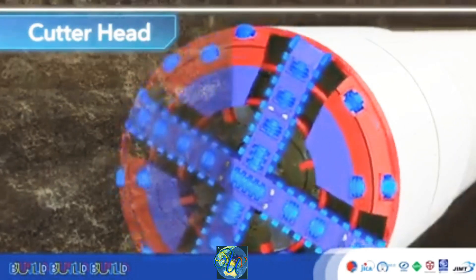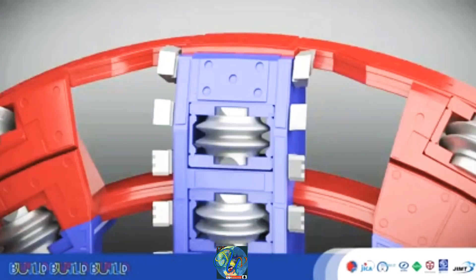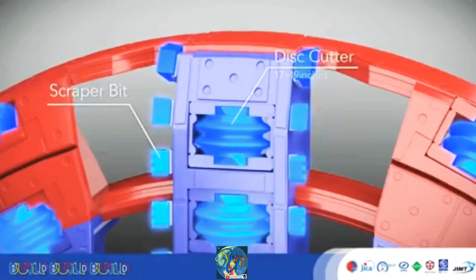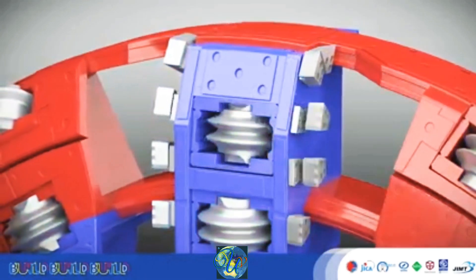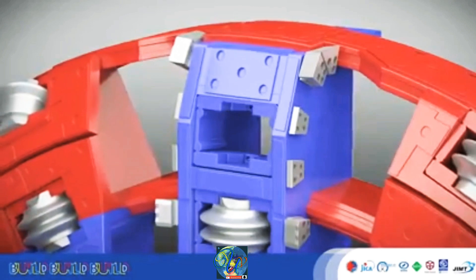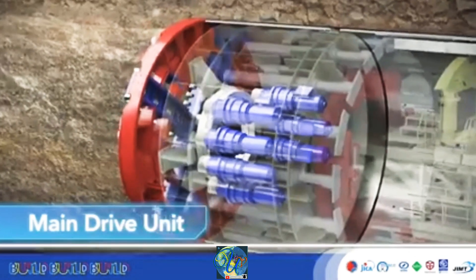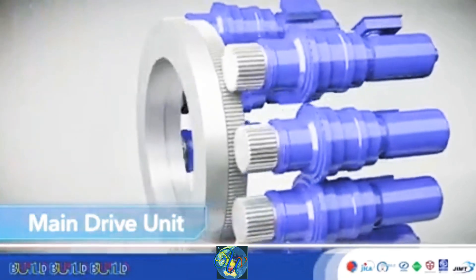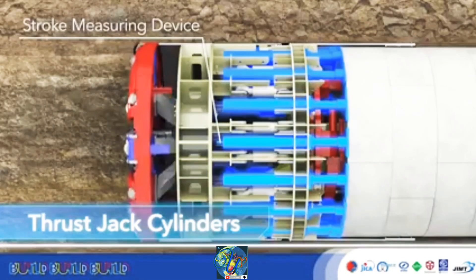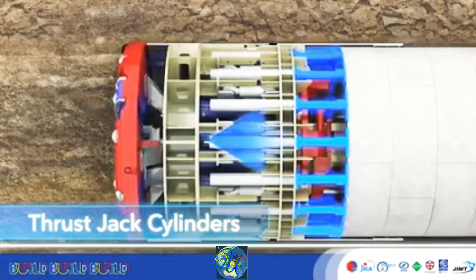The cutter head rotates, excavating the soil in front of the TBM. The cutter head is equipped with disc cutters and scraper bits, which can be replaced when they become worn down. The bearing is rotated by the cutter motors, turning the cutter head at the front of the TBM. Thrust jack cylinders are extended to push assembled segments, and the counterforce pushes the TBM forward.